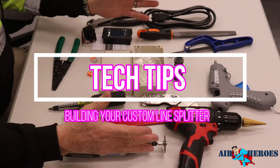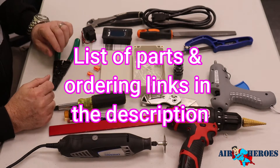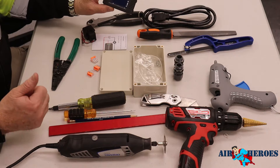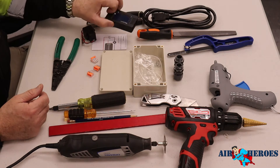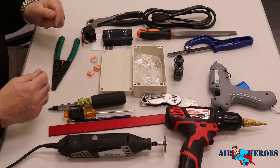So this is all the parts and tools you're going to need to make your own custom line splitter, which will be able to read and display amps, volts, hertz, watts, and power factor all at the same time. This will make taking readings much simpler. Let's get to it.